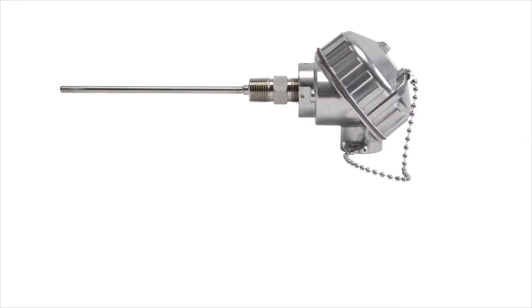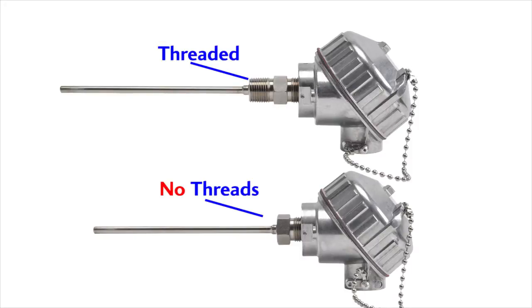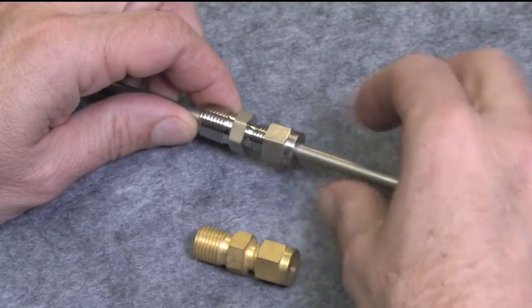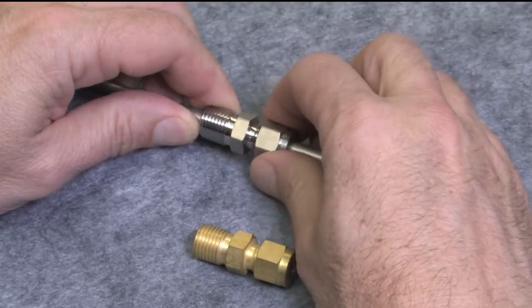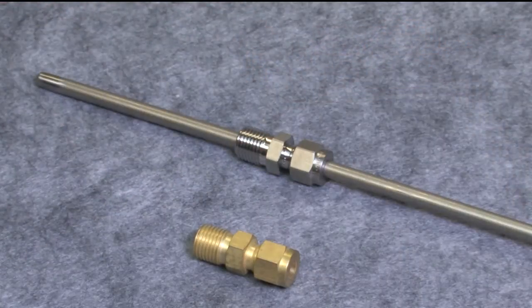The last option for standard sensor heads is the same stainless steel version as the first one but with no threads — you use a compression fitting with this one. With the compression fitting in the process container, you can adjust how deep the probe enters the container, then tighten down the compression nut and you're good to go.